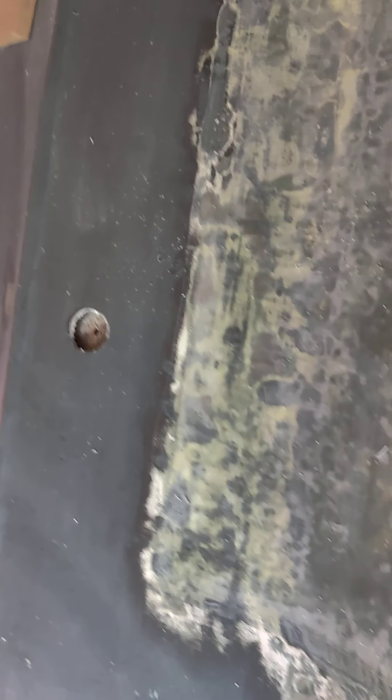Trying to do it from the bottom is kind of a new one. I've done some foaming before, filling voids on a sailboat, but this is the first time I've tried to do it with something a bit more structural.